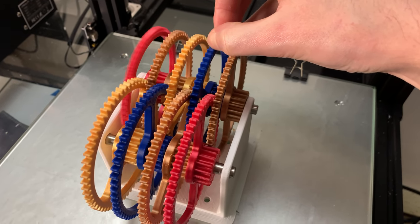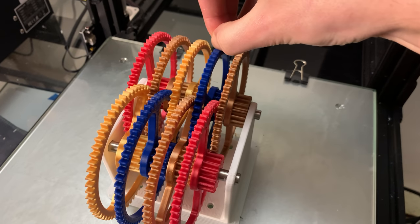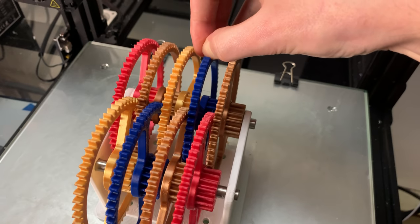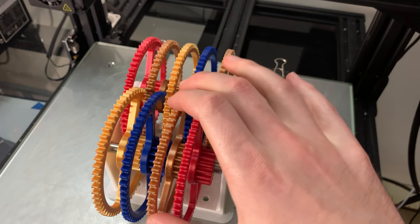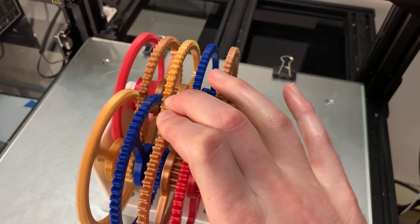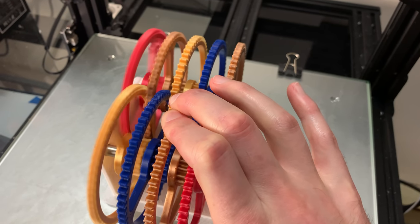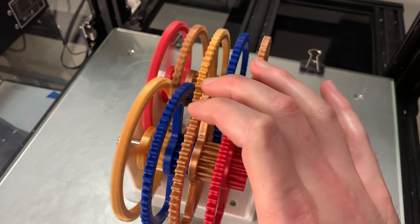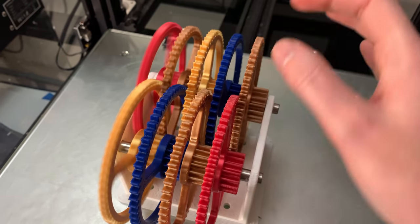But why? This is because torque is greatly multiplied in this system — torque follows the same proportions as the gear ratio. So 1 foot-pound or 1 newton meter of torque at the input would equal 65,536 foot-pounds or newton meters at the output.